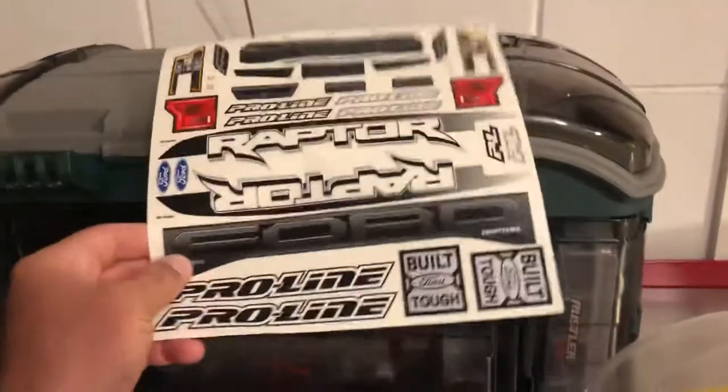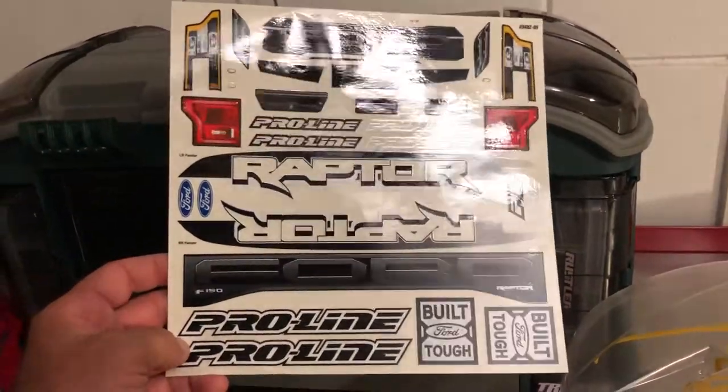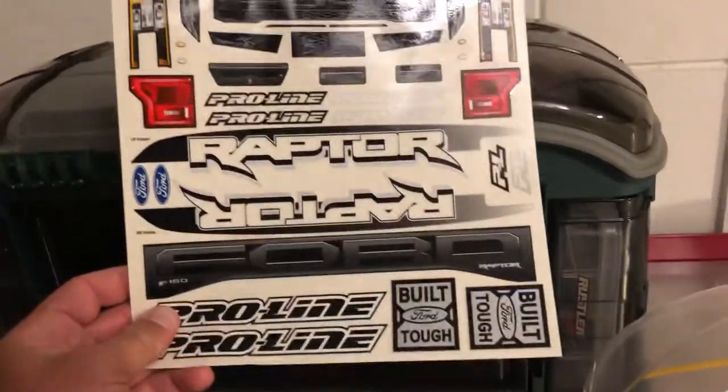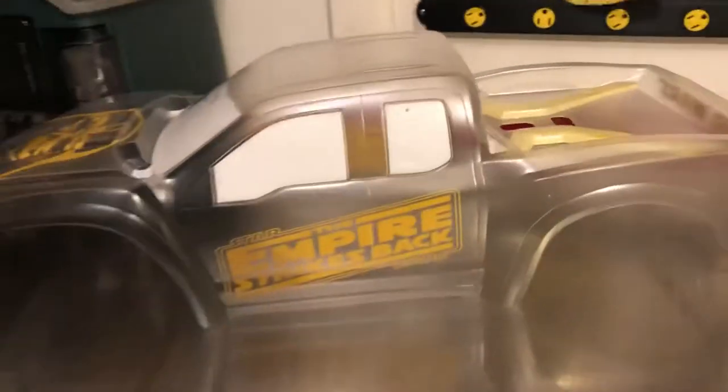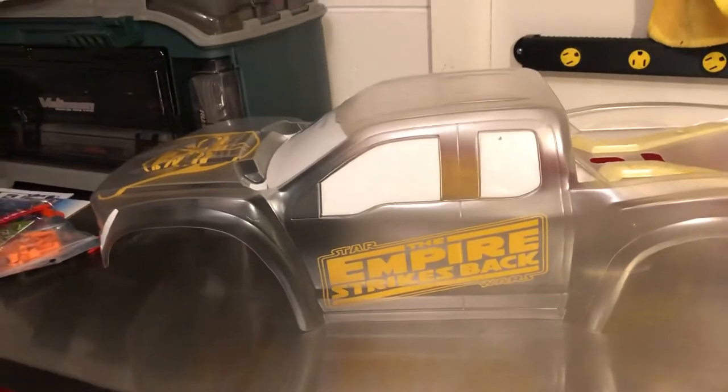I'm not going to be putting any of these stock stickers on it — maybe taillights and headlights, but none of these stickers are going to go on it. Because we're going to be all decked out in Star Wars, and Empire Strikes Back is my favorite Star Wars movie. So that's what I had to do.